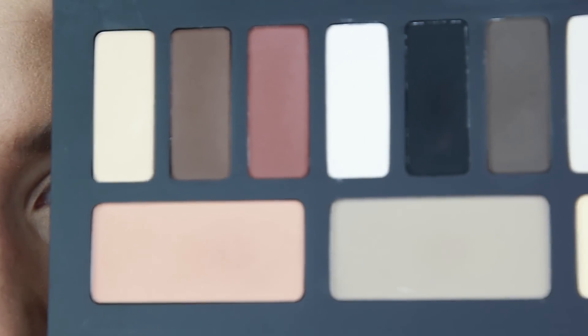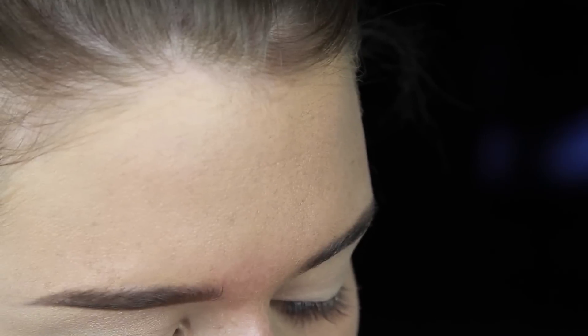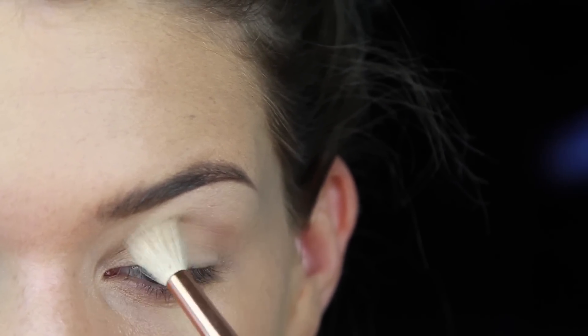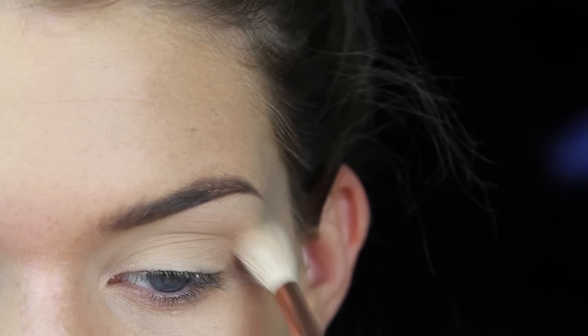So I'm just taking my Kat Von D Shade and Light Eye Palette, and I'm going to take these two colors and mix them together and apply them into my crease as my transition shade. I'm just taking a big fluffy brush and basically staying off of the lid, applying it into the crease and blending it up towards the brow bone.